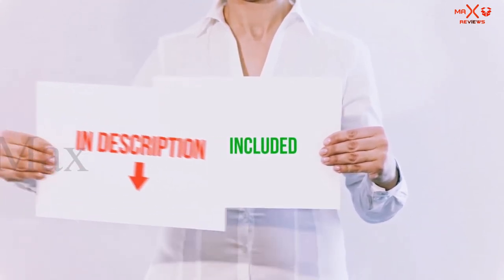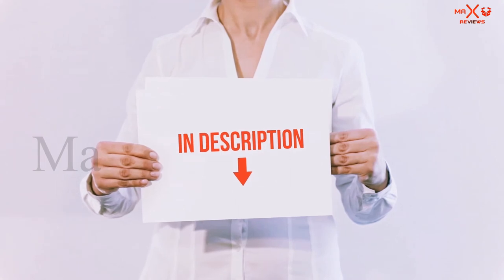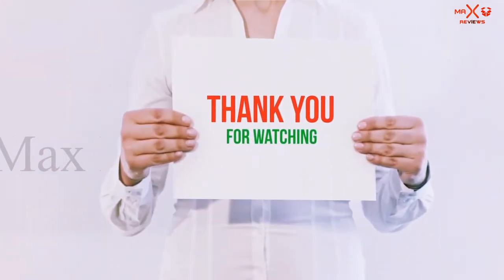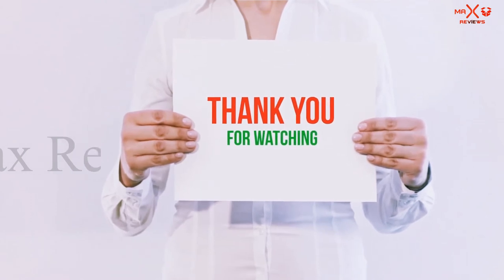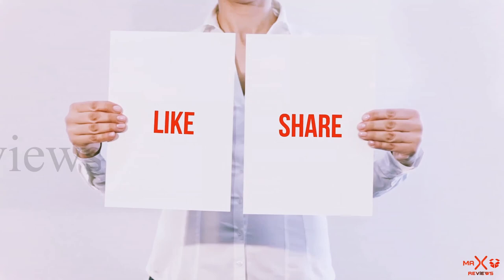All of these items are available on Amazon. I have included all the links in the description — check them out for more information and the latest price. Thank you for watching. If you liked this video, please hit the like button below, share with your friends, and be sure to subscribe.